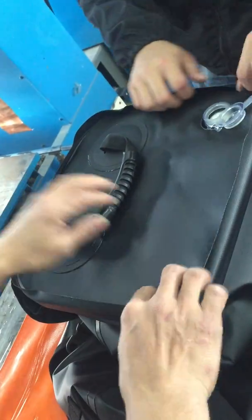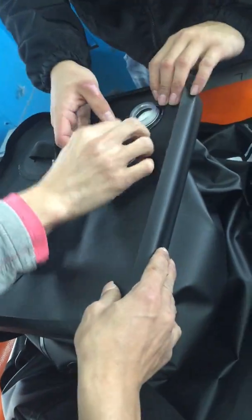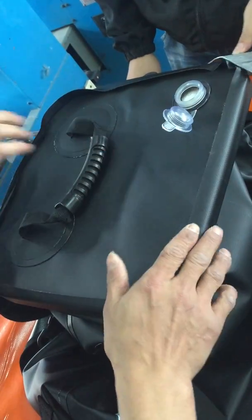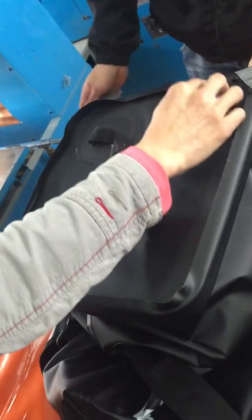Three bags, four bags, four bags. That's a good idea. That's the bag.